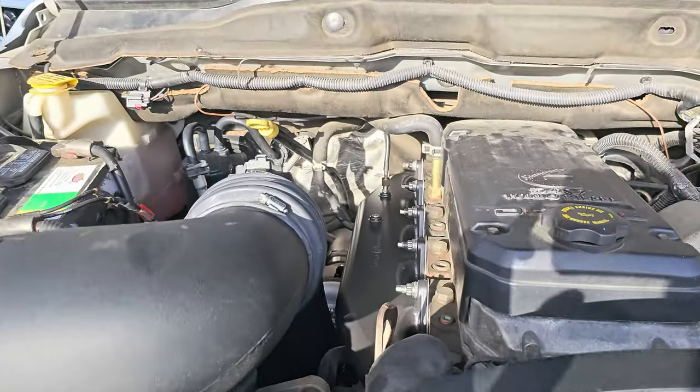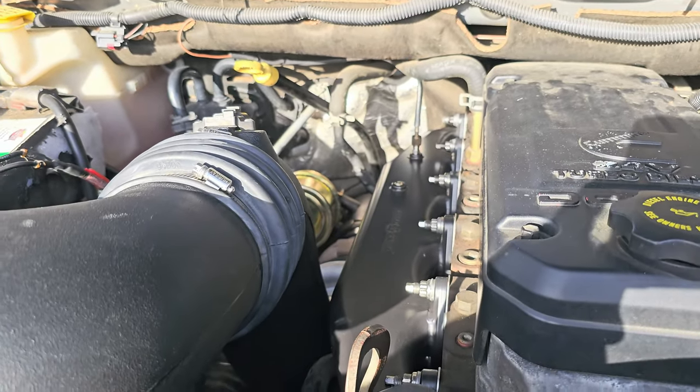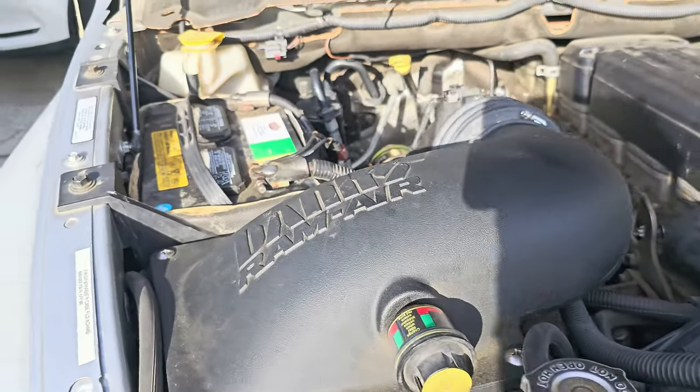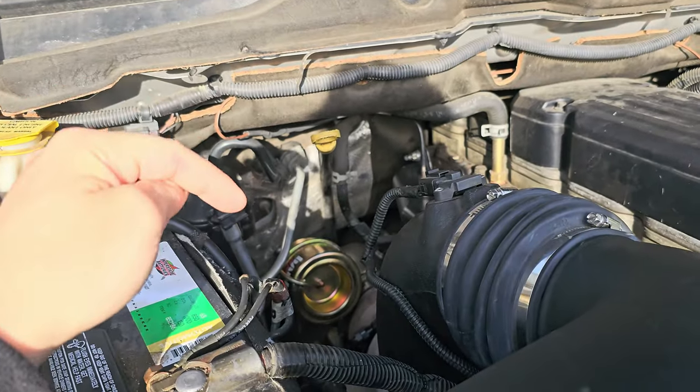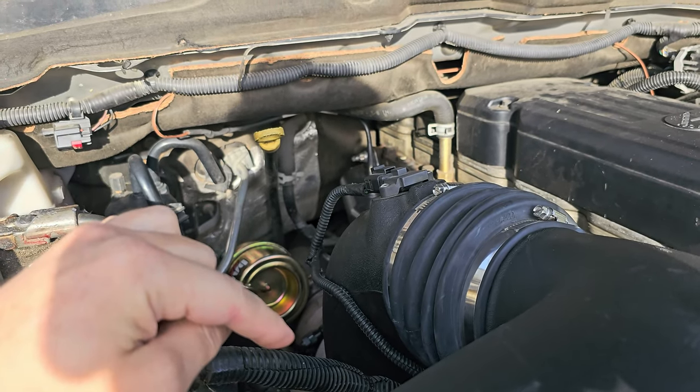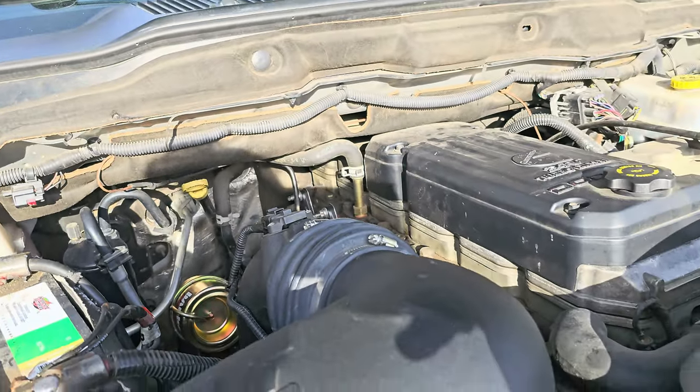That's all due to a very good exhaust manifold design. And obviously we have more exhaust restriction from the brake here, which means the turbine and turbine housing are doing more work.